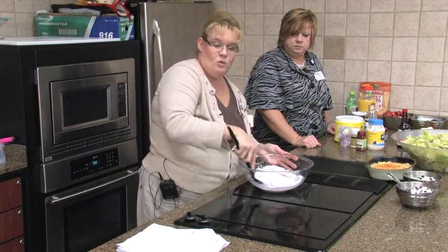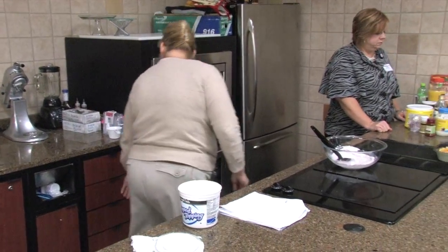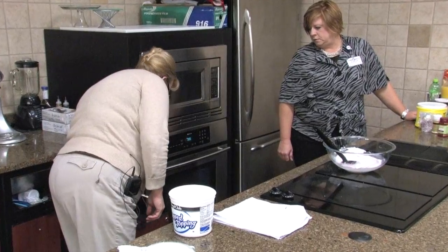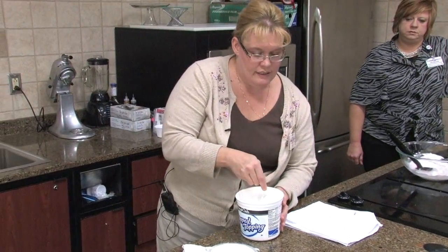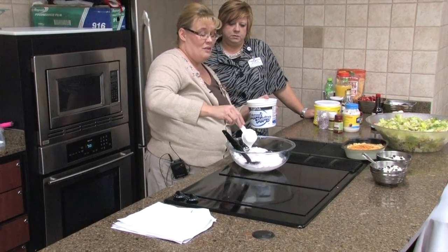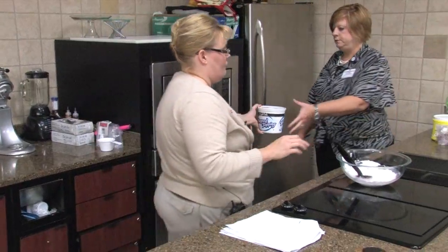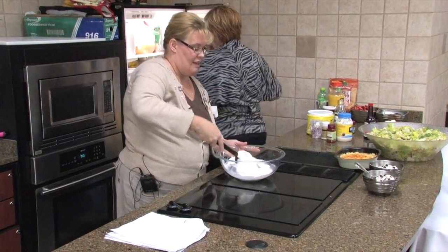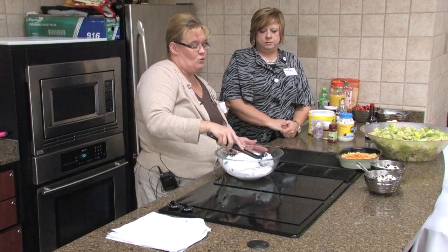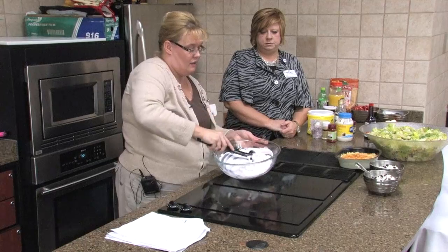We're going to add a half a cup of thawed whipped topping. I used regular Cool Whip because if you notice the sugar content, the regular Cool Whip is actually better for you on our new valve score than the fat-free or low-sugar Cool Whip. We even found that the light Cool Whip actually had more sugar in it than the regular Cool Whip. That's why those valve score numbers through the store are so important — they tell you what's a little bit healthier.